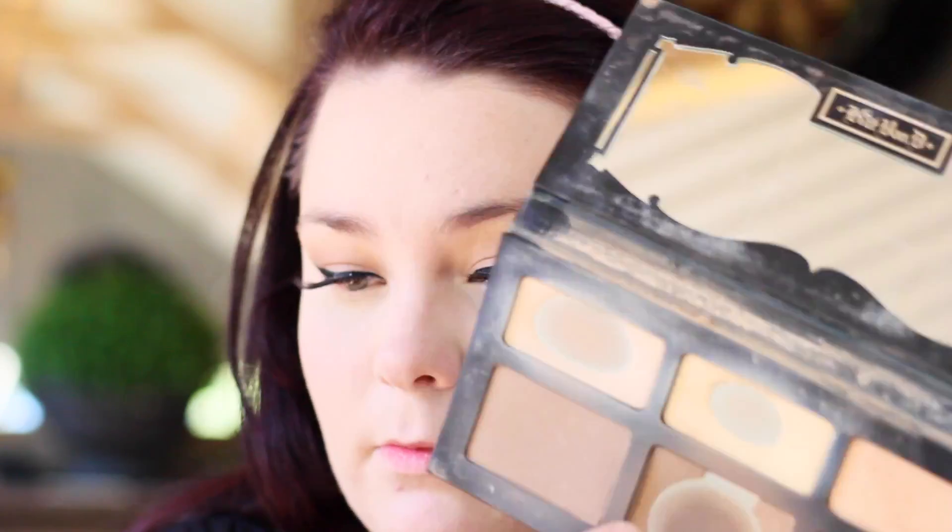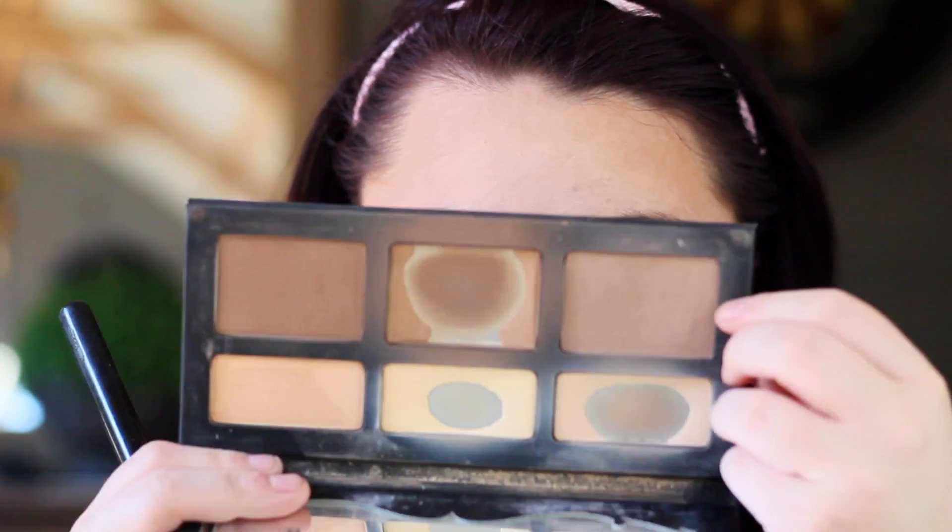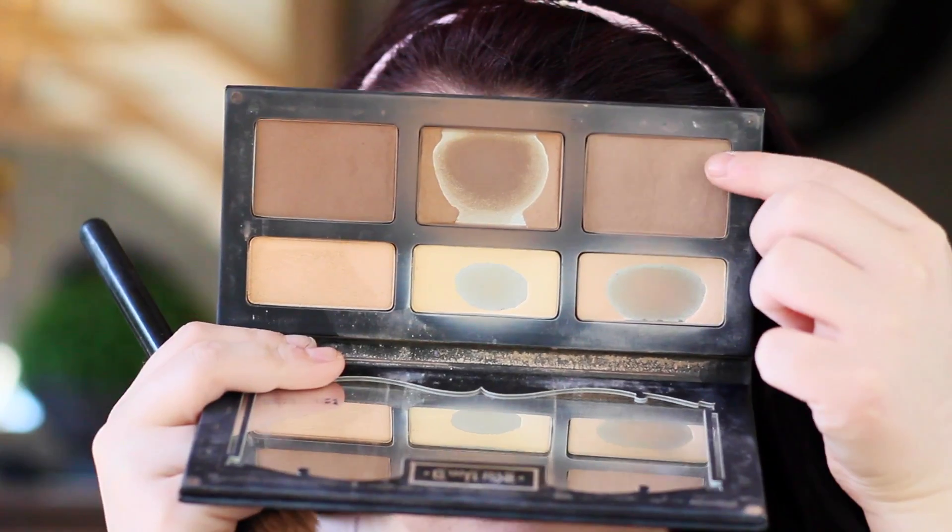For bronzer today, I'm going to go in with the CAT from the shade light palette and I'm going with that middle shade. I'm also using the contour from the same palette.